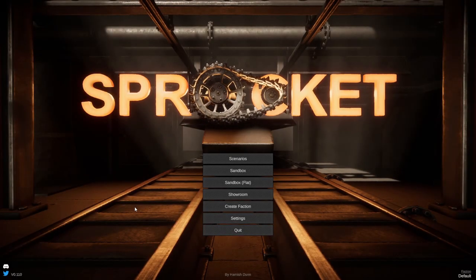Alrighty, hello guys, welcome back to another Sprocket video. Today we are going to be building another World War I looking tank, which looks pretty cool. So let's go ahead and get on with it, shall we?